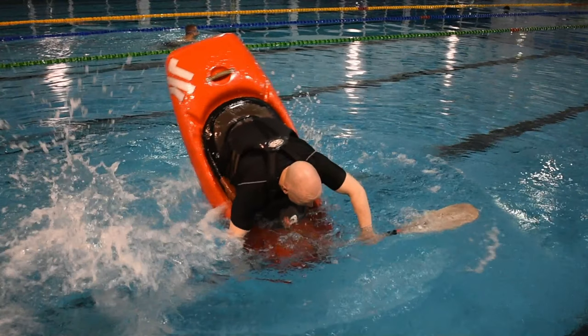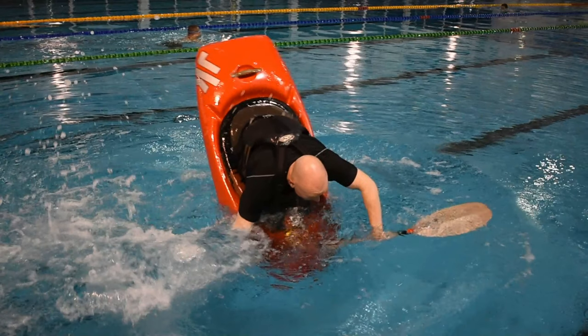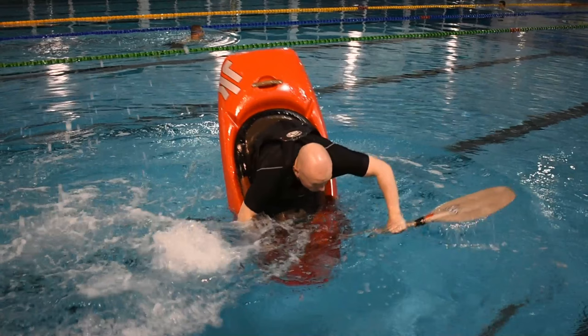Fully commit to the move by rotating the hull beyond its extreme edge. Use the rear paddle blade for leverage to lift your hips and pull the bow back into alignment under your body.